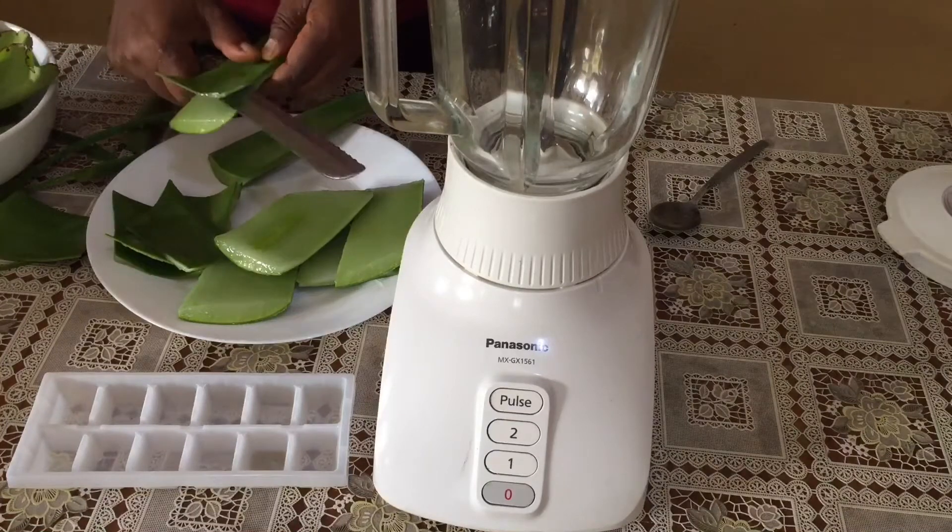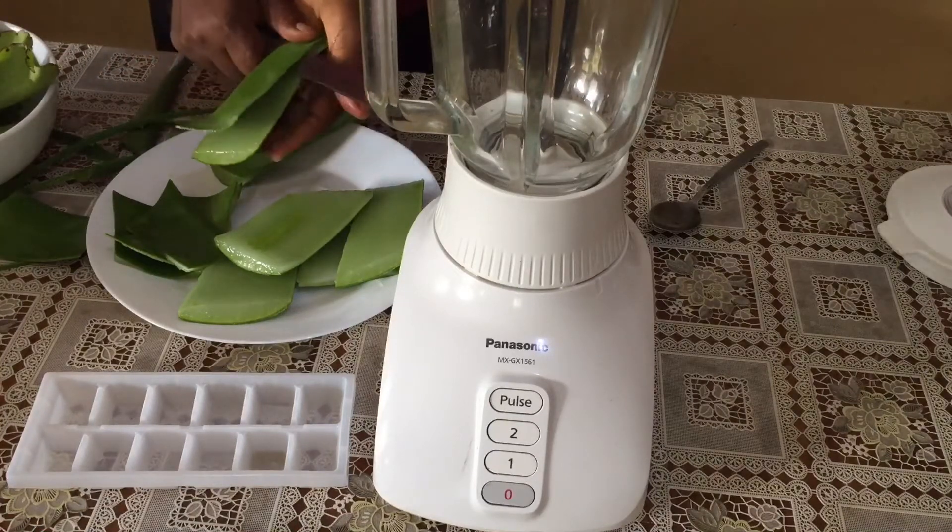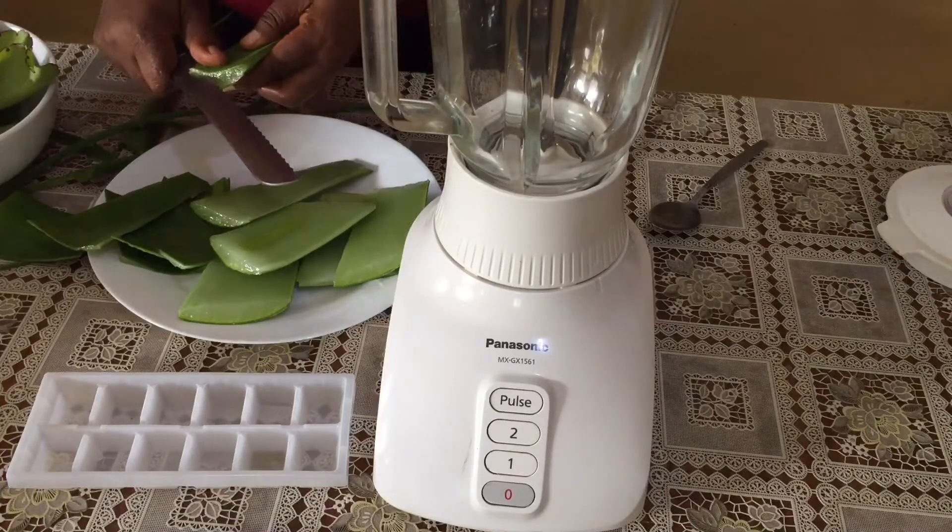Pineapple aids weight loss. It is rich in vitamin C. It aids digestion and is good for strong bones.